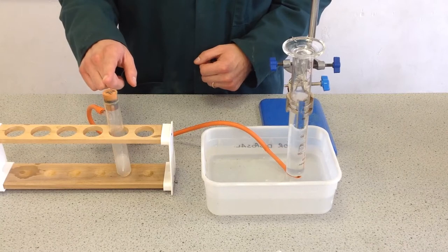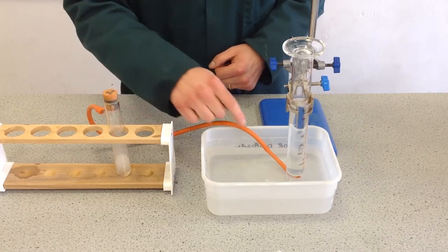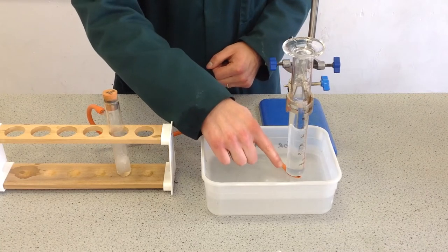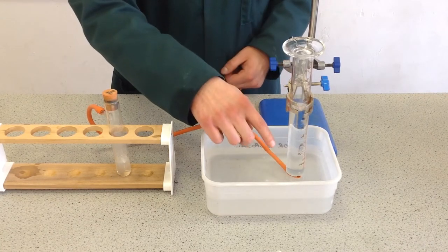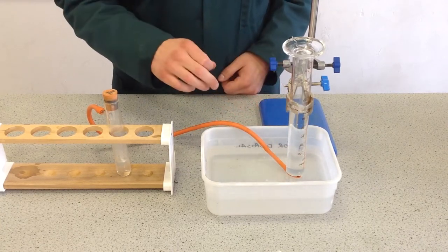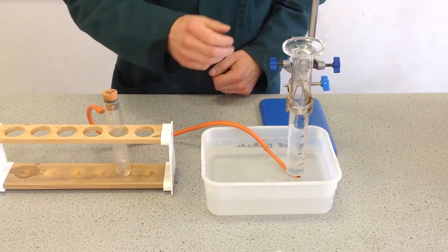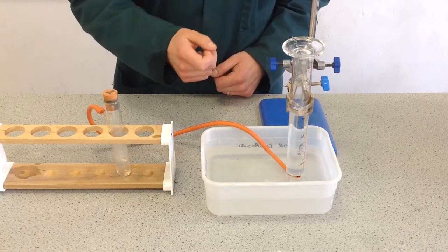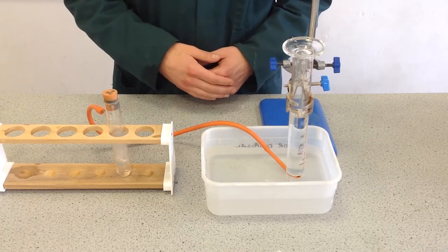What is gas collection over water? We've got a reaction vessel here with a bung in to prevent gas escaping from the top, so it's going through the delivery tube and into this inverted measuring cylinder. Because the gas produced is less dense than water, you can see it bubbling up to the top, and the gas is pushing the water down as it collects in the measuring cylinder. The gas is above the water — collection over water — and it's pushing the water out, so it's known as displacement of water.